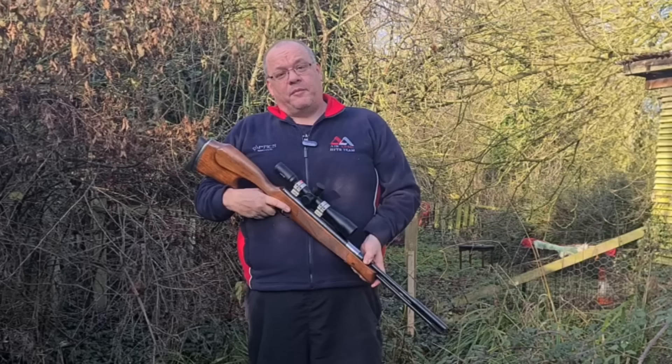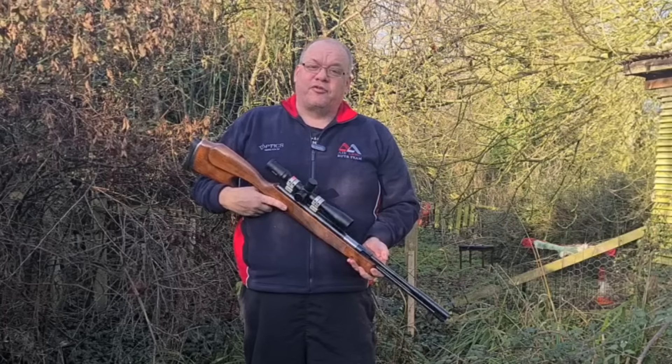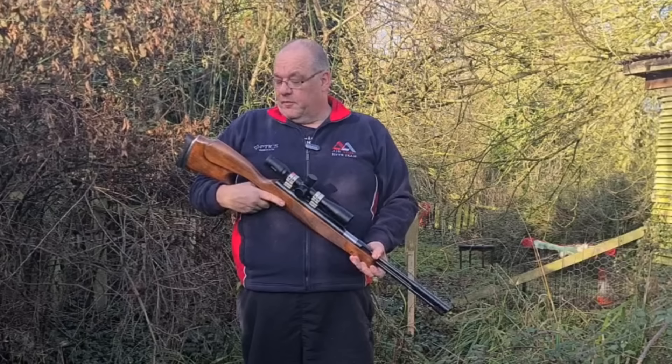I own two HW100s — one in .22, one in .177. I own an HW98, I have an HW95 on loan from Weihrauch or from Hull Cartridge — thank you very much — and I've managed to borrow this, the HW97K, from my good friend Alex Larkin. He said give it a go, and I'll be honest: I've never shot a 97K.